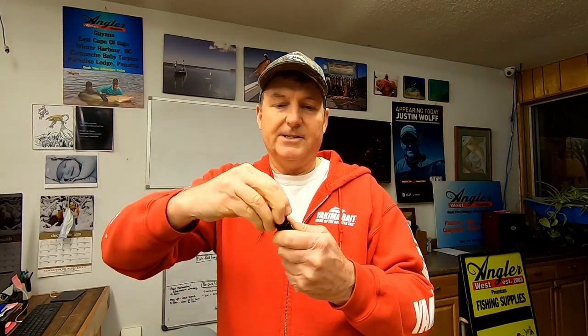It's a battery you can actually change — just a double-A regular battery, slip it in there. So I think these are going to be a very durable and valuable product to have. For $12 you can't beat that. We've got them in the shop now — come on in in Woodland, Washington, or check them out on the Angler West website.